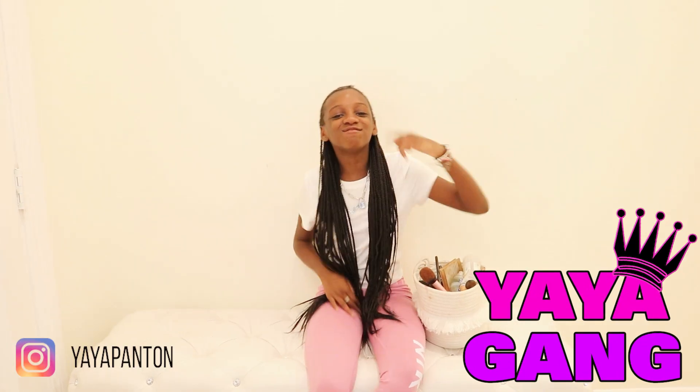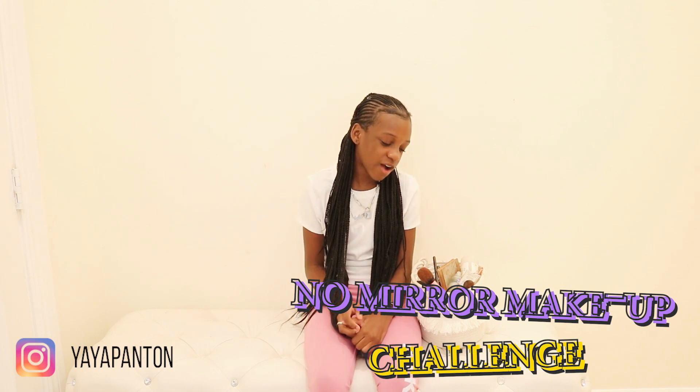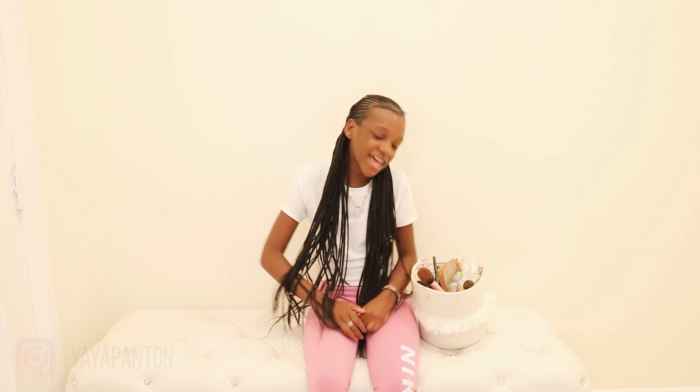Hey guys, it's Yaya. Welcome back to Yaya Gang. Today I'm back with another video — I'm going to be doing the no mirror makeup challenge. I've been seeing this trend go around all over YouTube, and a lot of people on my TikTok have been asking me to do more makeup videos. So I decided, let's do this video. I'm so excited and also scared because I always use my mirror when I do my makeup.